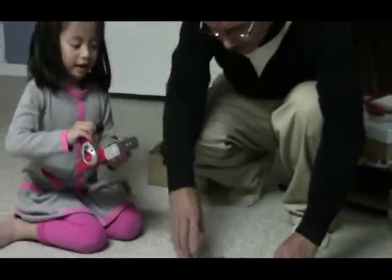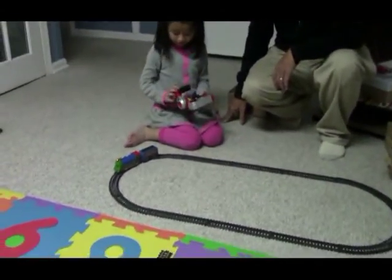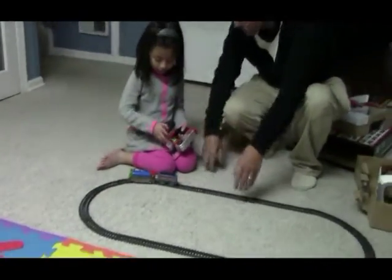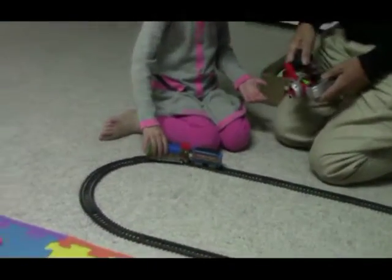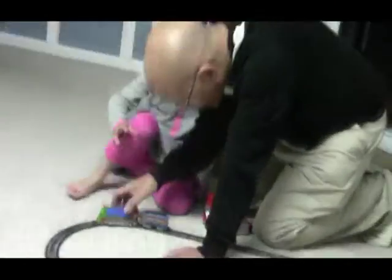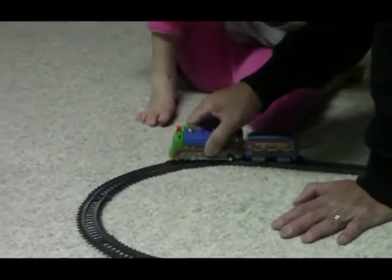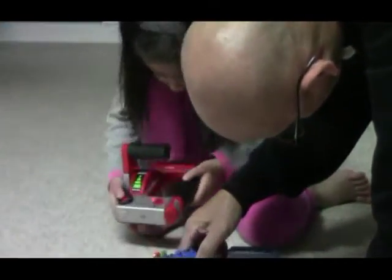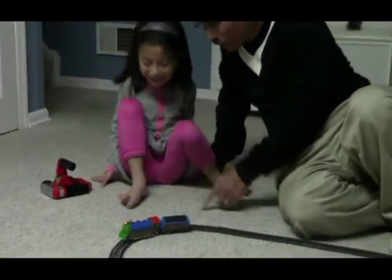And let's get started. Uh-oh! Uh-oh! Stop! Fix the train! Fix it, fix it! Okay, it's in the track. It's in the track? Are you sure? Not yet! Uh-oh! Uh-oh!